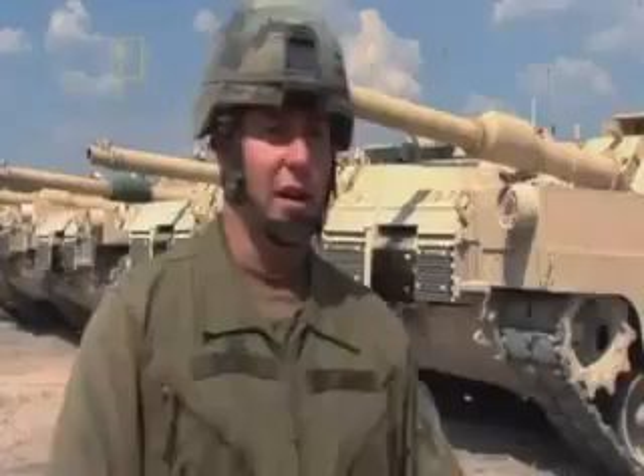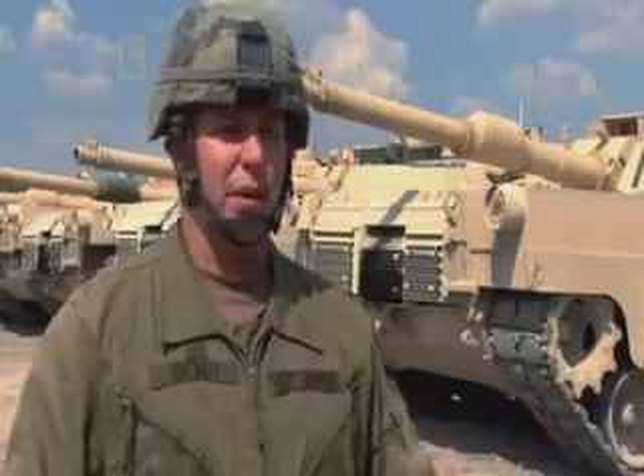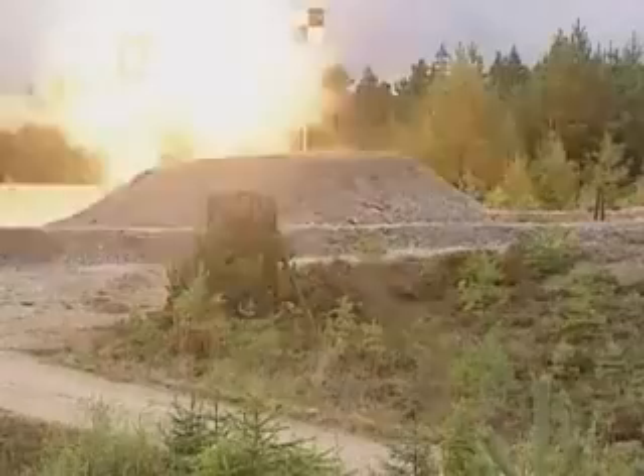We have the sabot, which is a pure armor-defeating weapon. It's made for killing tanks and tank-like targets. The HEAT round is a high-explosive weapon — we use it for lighter-skinned vehicles, shooting personnel carriers and stuff like that. Both round types pack a mighty punch, but they destroy their targets in different ways.